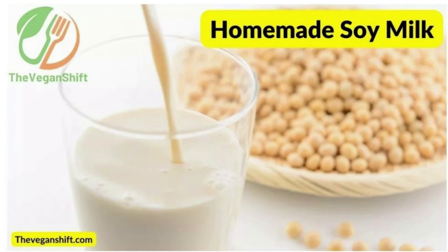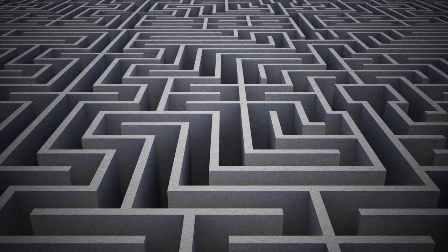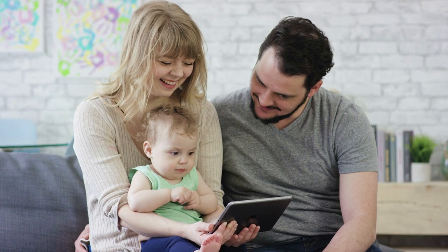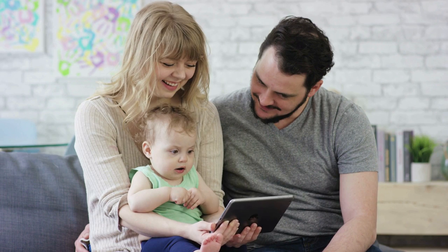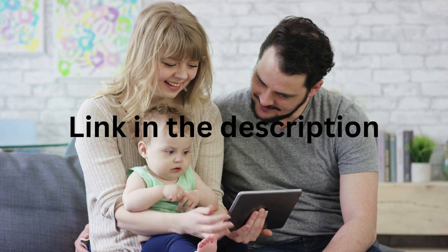Okay, that's settled. Soy beans are your better pick for making your vegan milk and your yogurt. In this video, we show you how to make the milk and four different ways to make the yogurt. If you ever get lost in the video, just go back and watch it again. You can also check the recipe on our website and even print it if you prefer. Link in the description.